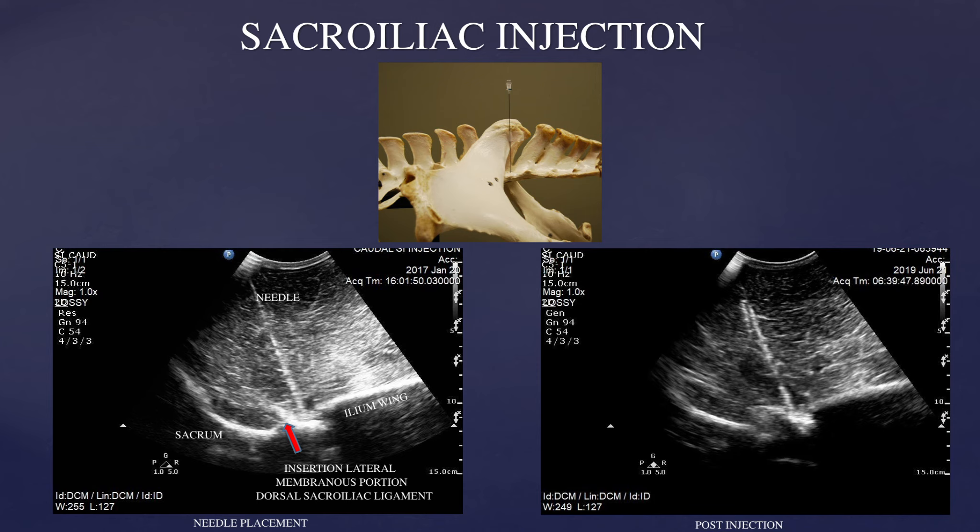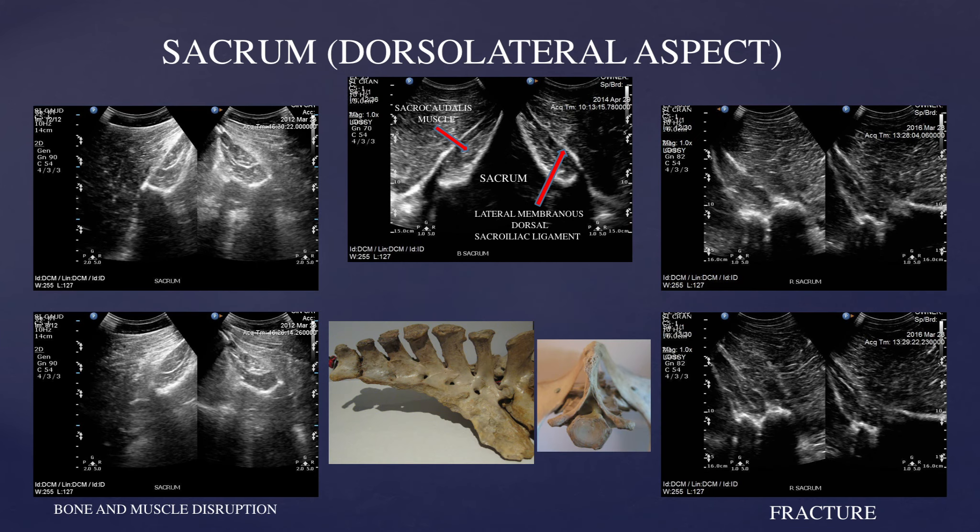You want the ilium wing to be relatively parallel with the joint, and you can see on the left-hand side the material deposited post-injection with the needle track still visible. This final slide of the dorsal aspect of the sacrum shows anatomical specimens and the appearance of the lateral aspect of each portion of the sacrum along with the ultrasound appearances. The normal reference is at the very top with anatomy labels. You can see the lateral membranous dorsal sacroiliac ligament attaching to the lateral aspect of each sacral portion, with the sacral caudalis muscles within. Several images demonstrate pathology including bone and muscle disruption and fractures.